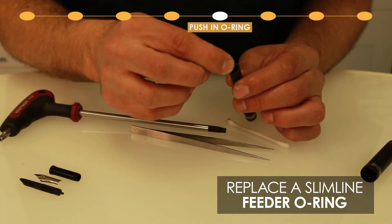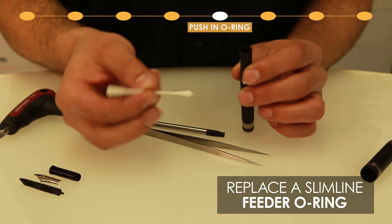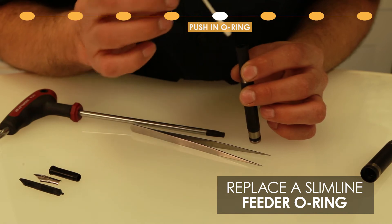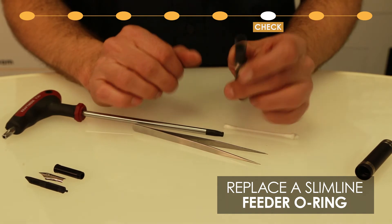Now drop the new one inside the section and use a cotton swab to make sure it's perfectly flat onto the lower surface. Always check to make sure.